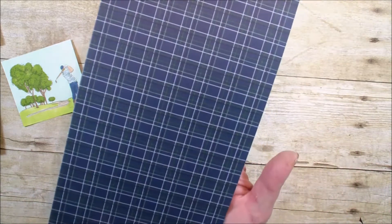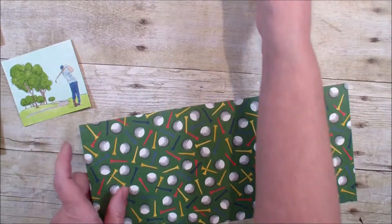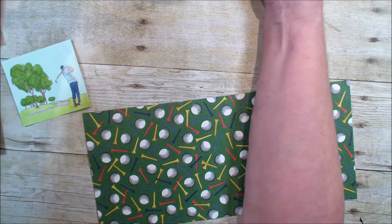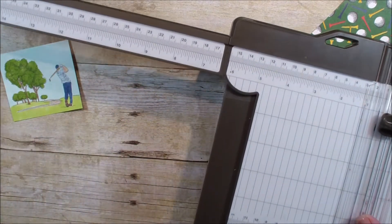This is another print — it's got the Night of Navies and the Greens, but then has the golf tees and balls on the other side. This measures 5½ by 12. I'm going to bring in my personal trimmer. Our new personal trimmer is available for purchase in my online store.